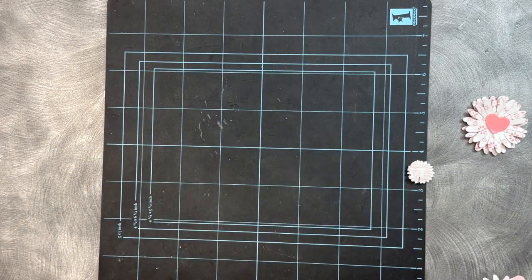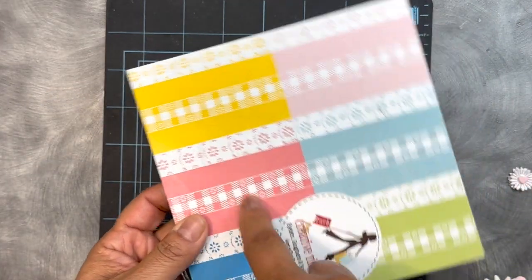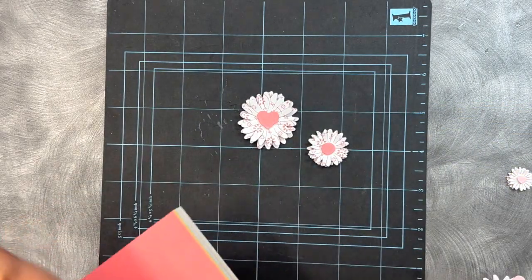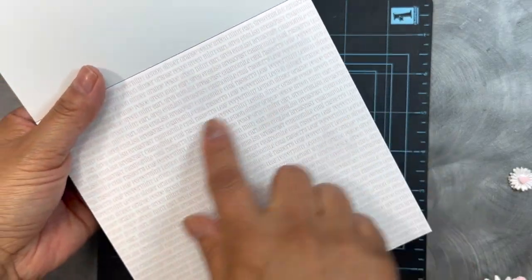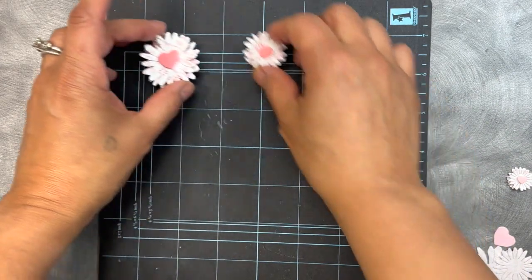And then the paper I used for that — for these here, I used this one right here from the Eyelets Gingham. I used that page right there, and then I also used the back of it for the centers. And then for the next ones I'm going to be showing you right now, I used from the paper pad Tea Time. I used this one right here with the little names of the teas on there, like a little print page. And then from the solids from the other book, I used the pink.